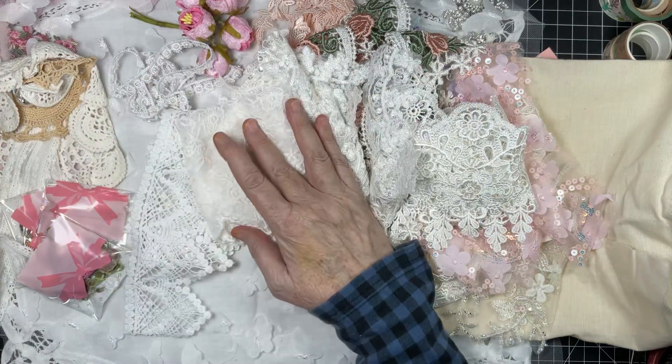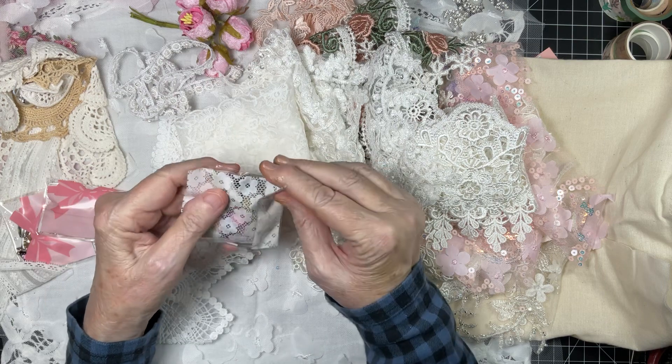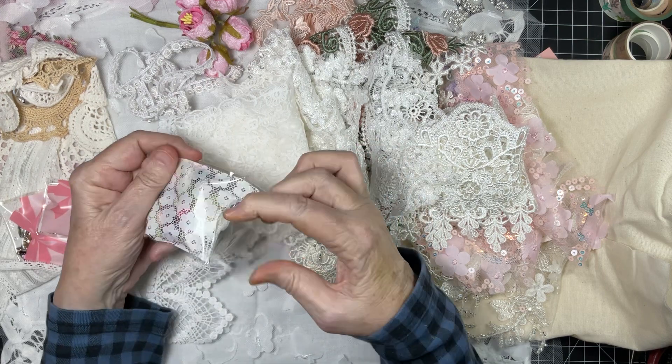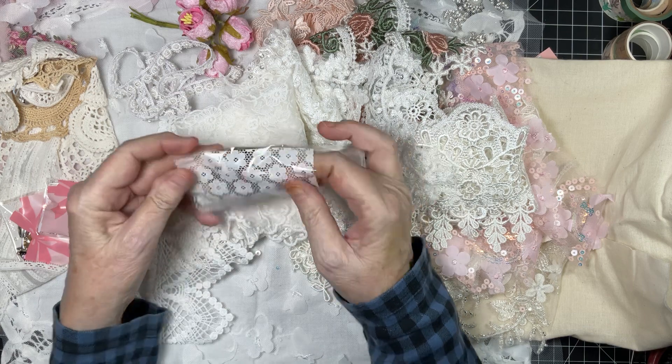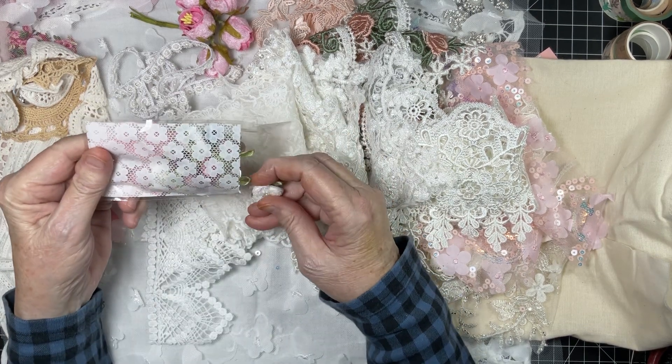I think that's it for my laces. Now let's see what's in these bags — what fun things do I get to play with? Let's see — oh, flowers, look at this!